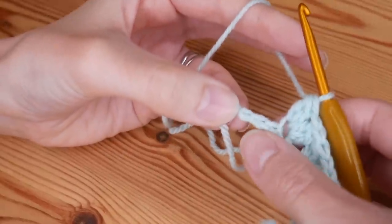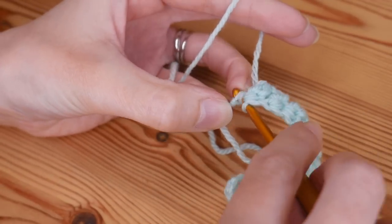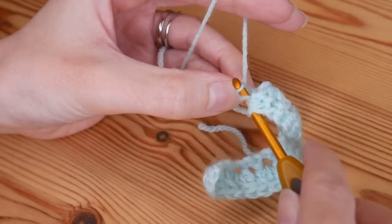As you get towards the end you should have three stitches left, so you should be able to skip two and then work your final cluster V stitch in that very last chain.